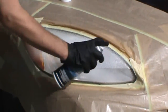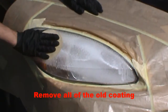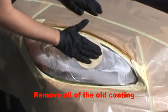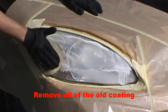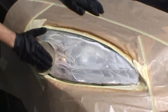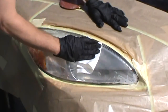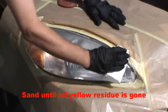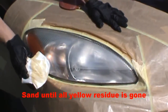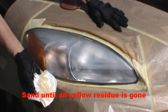Now we are going to use the sanding and cleaning solution, SMR705. We are going to sand with 800 grit sandpaper to remove all of the old coating and the oxidation that is on the headlight. Now we are wiping some of the old coating off in between sanding, and if you look at the rag you can see the yellow oxidation that is coming off of the headlight lens.